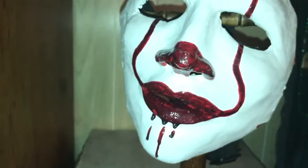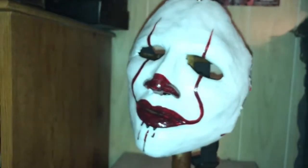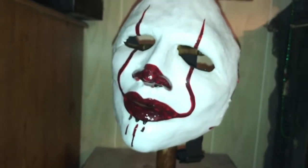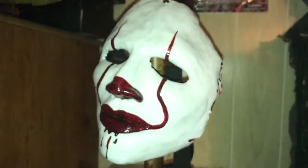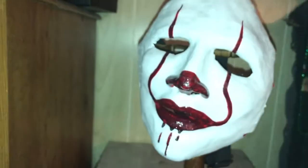You guys probably know him from Yoshi 4D's costume — he actually made one of his masks, the one where it's like a doll face with real teeth. He's responsible for making that one. Jake's a really, really nice guy — really cool. Highly recommend him. Check out his Facebook page, I'll put it in the description below.